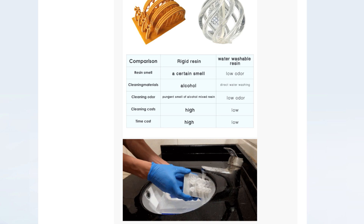The next slide compares what they now call 'rigid resin' — normal resin — versus this water washable resin on smell. The toxic resin has 'a certain smell,' which is accurate. They correctly list IPA as the cleaning material for standard resin, noting the pungent cleaning odor from toxic chemicals mixed with alcohol. On cleaning cost: they say it's high. I'd say it adds up but isn't extreme. On time cost, I'm not sure washing in water will actually be faster than washing in IPA.